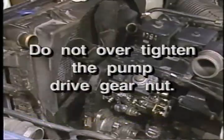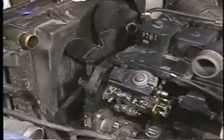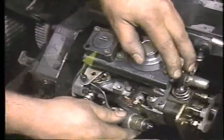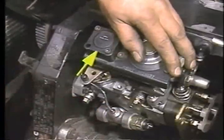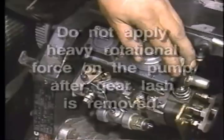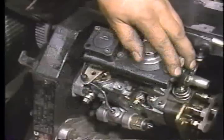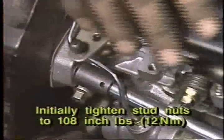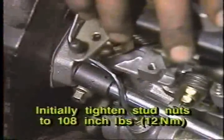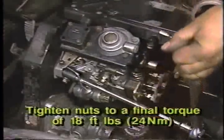Be careful not to over-tighten the pump drive gear nut. The replacement pump shaft is locked in position to eliminate the need to set pump to engine timing, and this is not the final torque for the drive gear. To take up any gear lash, gently rotate the injection pump against the direction of drive rotation approximately one millimeter toward the intake manifold. Do not apply heavy rotational force on the pump after gear lash is removed, as this may preload the pump and affect pump to engine timing. After taking up the gear lash, evenly tighten the pump mounting stud nuts to 108 inch pounds or 12 newton meters, then tighten to a final torque of 18 foot pounds or 24 newton meters.